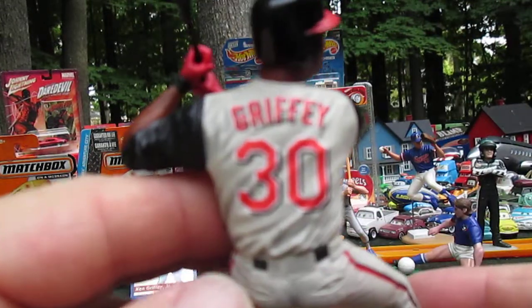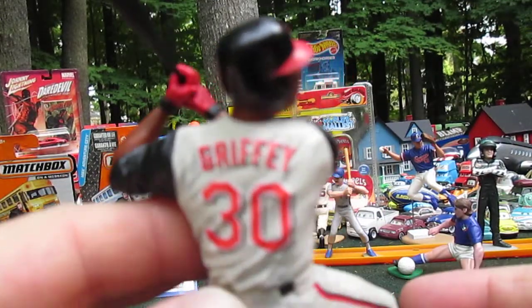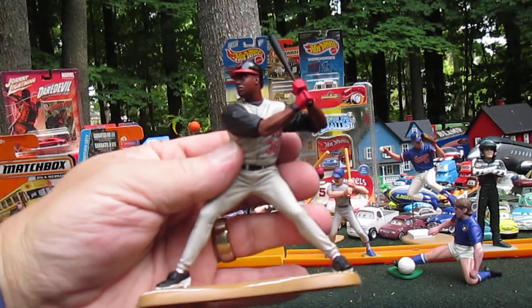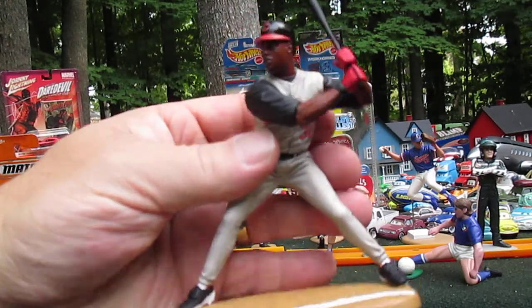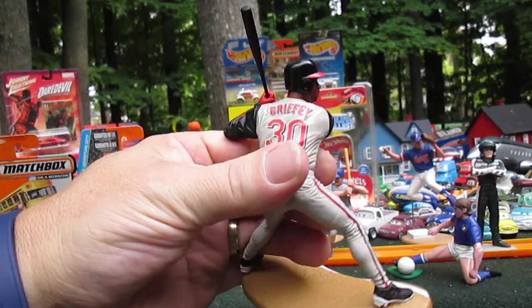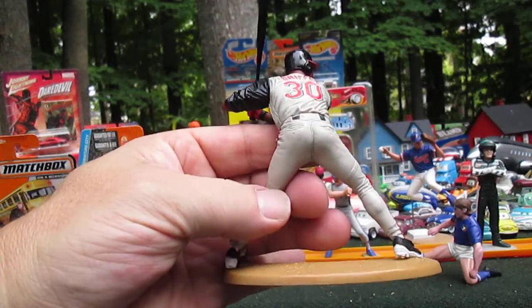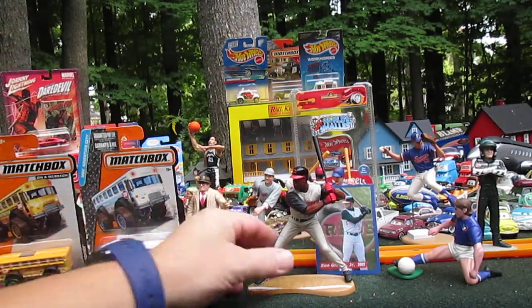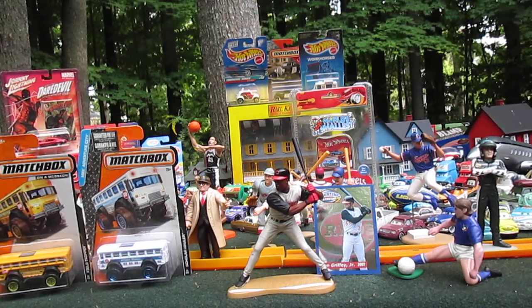It's Ken Griffey Jr. — 2001 Kenner Starting Lineup. Thanks so much for watching us unbox them and please subscribe to Timmy's 10 again. Stands well. Perfect.